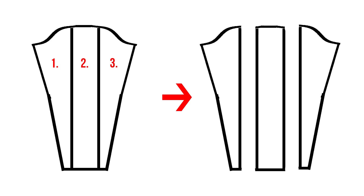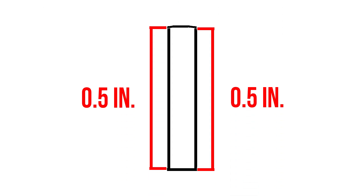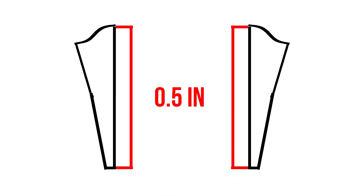Divide the pattern so there are three pieces. With the middle piece, make sure to add a half an inch seam allowance on both sides. With one of the side pieces, add a half an inch seam allowance along the straight side.